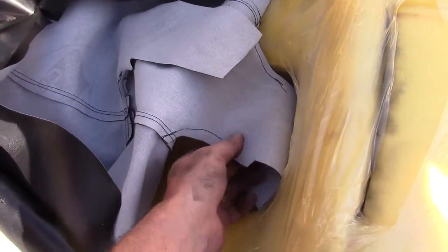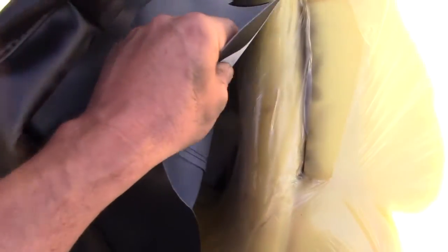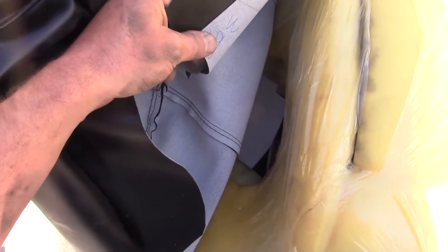It looks like this feeds in through the bottom and these are going to feed through the top here to kind of cinch it down through the seat. I'm going to keep the plastic on, kind of a protector from the wetness. Of course the foam looks good.